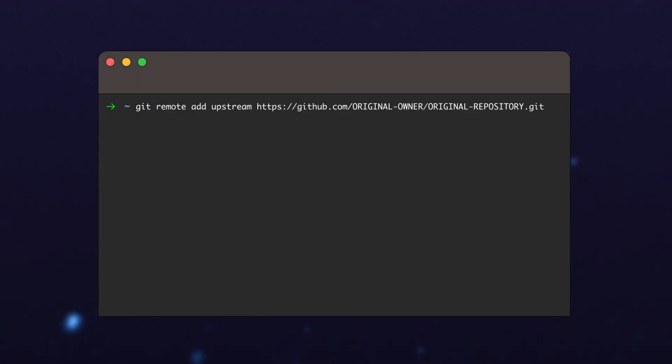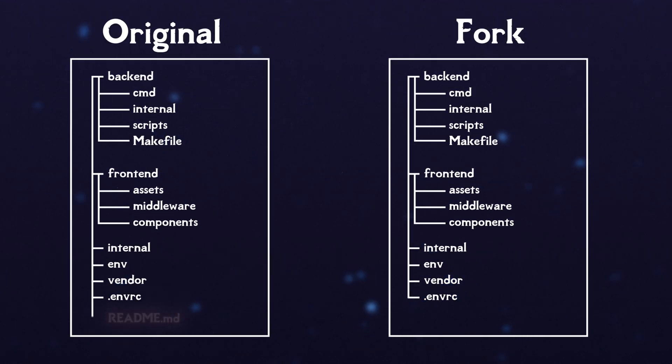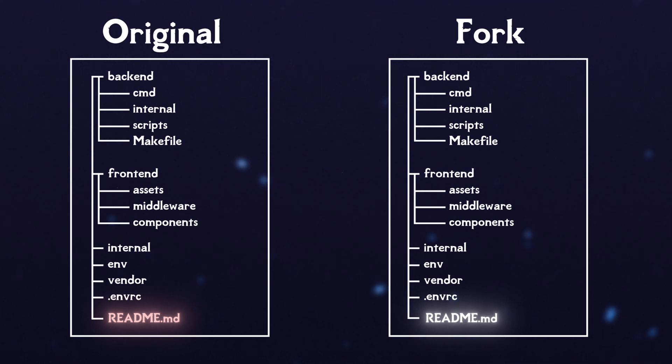It's also worth noting that whenever I clone down my fork, I also add a second remote that I call upstream and that points to the original repo. The reason is that when the original repo changes, I can bring in their changes. That way, when I fix something, I know that I'm fixing on the latest version — I'm not accidentally fixing something somebody else has already fixed. This also avoids having conflicts during PRs.